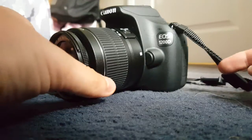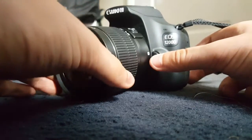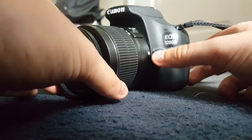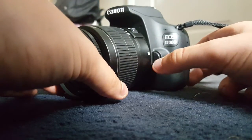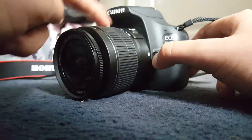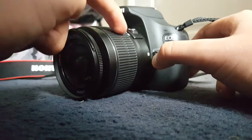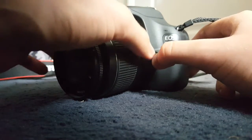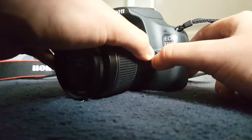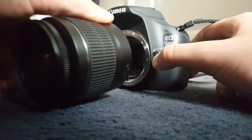What you need to do first, before you start twisting the lens, is press this button here where my thumb is — you've got to press that down and hold it. Don't hold this little bit here at the front; instead hold it at the back and then twist to your left, and eventually it will just gently slide out.